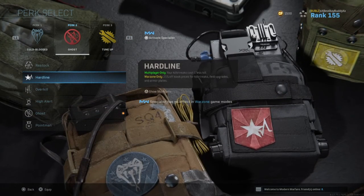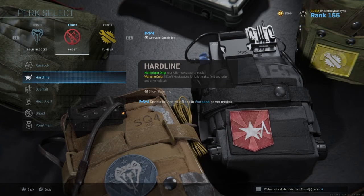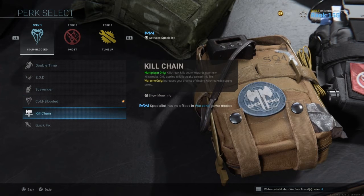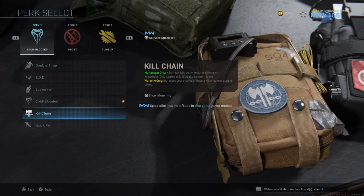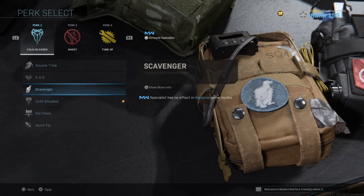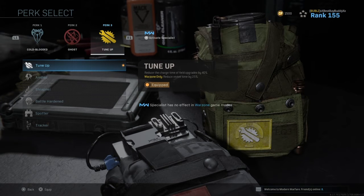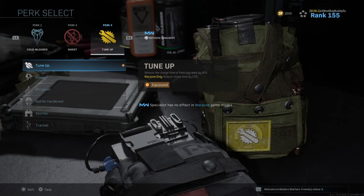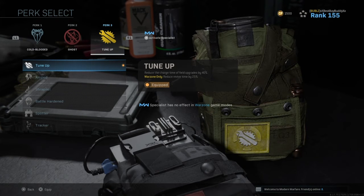You have Hardline, which reduces the cost of kiosk prices — so when you buy Killstreaks, Field Upgrades, and Armor Plates, it's 25% off. There's also Kill Chain, which gives you a better chance of finding Killstreaks in supply boxes. But Tune-Up is the game changer — it lets you get your boys up way quicker. If they're halfway through a self-revive and you finish it off, they keep their self-revive and you revive them in like 0.2 seconds. It's insane.